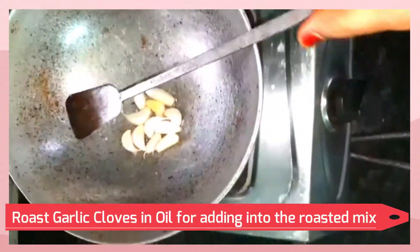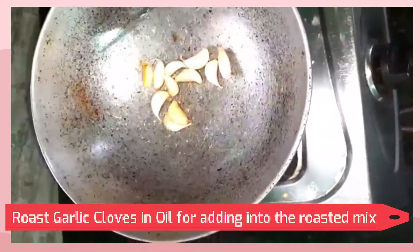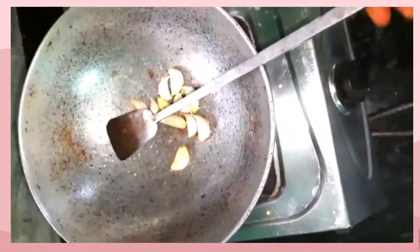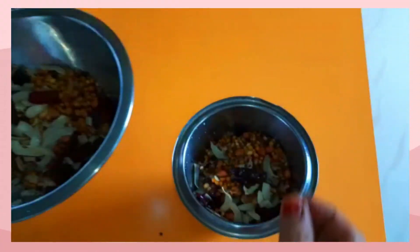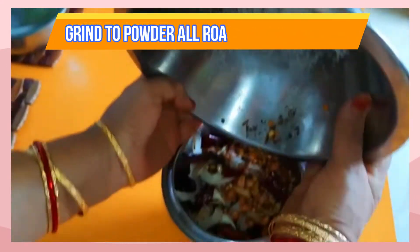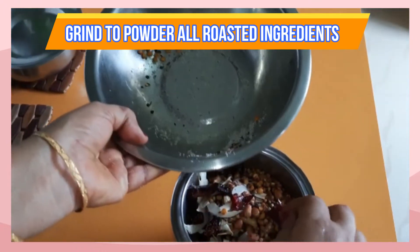Roast the garlic cloves separately. After all the ingredients are cooled, grind all the ingredients in the mixer with sufficient amount of salt into a fine powder.